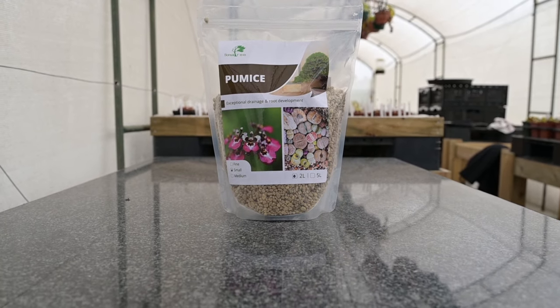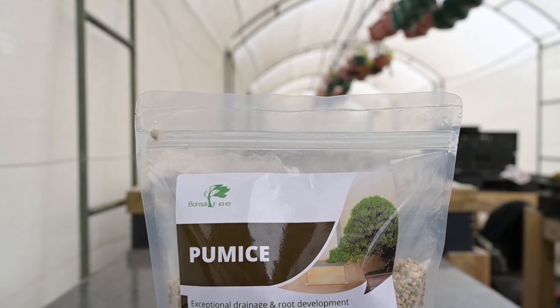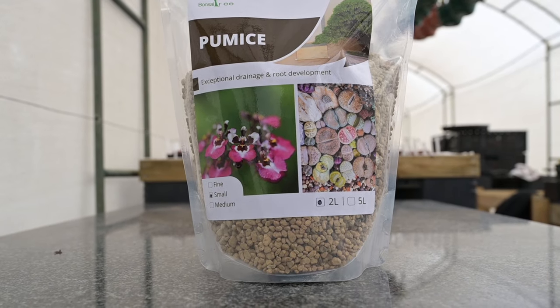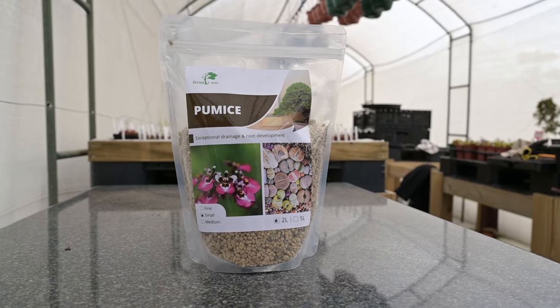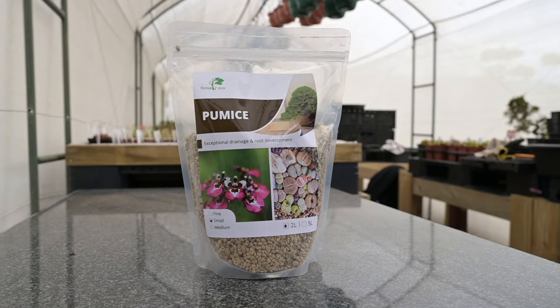Pumice is a product that we import from Japan and it is essentially a very much harder form of perlite. It too retains moisture and will not alter the pH value. Being much harder than perlite, you will find that it is not as fragile and will therefore not produce as much dust as perlite does.